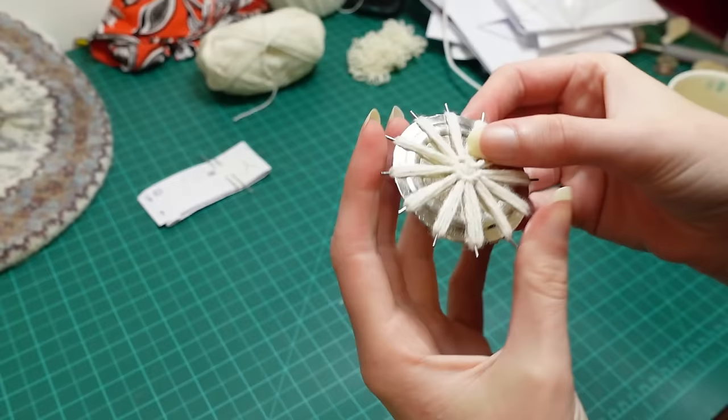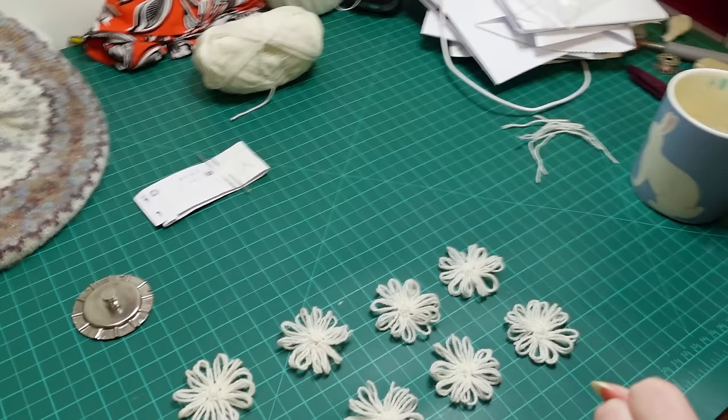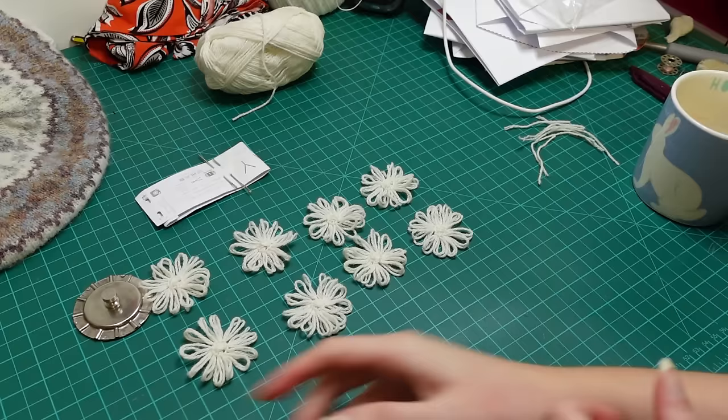Are you ready? This should be the last one. One, two, three, four, five, six, seven, eight - eight! They're actually done. Now I just have to crochet them all together and sew on the rib and possibly make some buttons. But finally, finally - they're done!